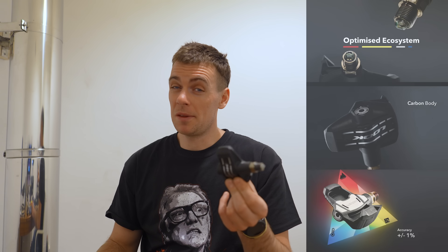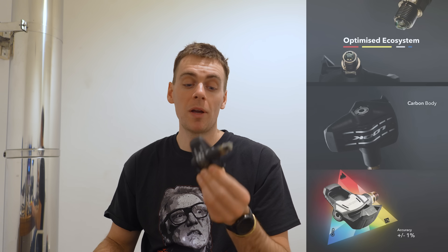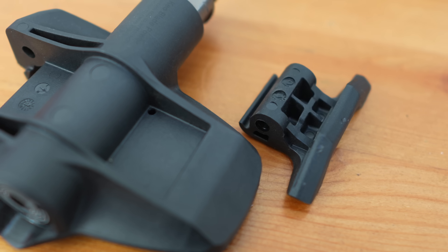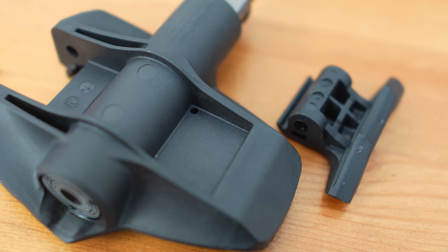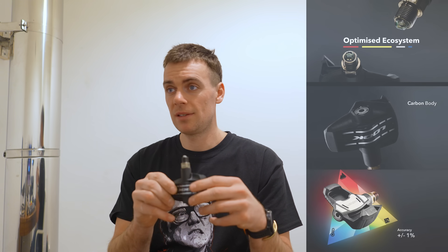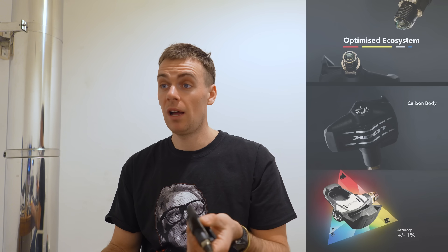I'll screenshot some bits of their marketing video. 'Optimized ecosystem' — was it a bike part or some sort of termite residence? 'Carbon body' — a little bit of a lie. It's plastic with reinforcement from the injection molding, so it's basically a polyamide — nylon is the traditional word — I think it's probably PA66 with CF strands, so it's injection molded. There are loads of injection molding marks all over it. 'Accuracy' — complete lie.